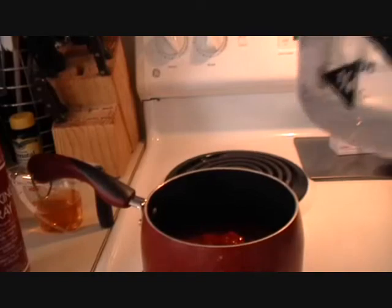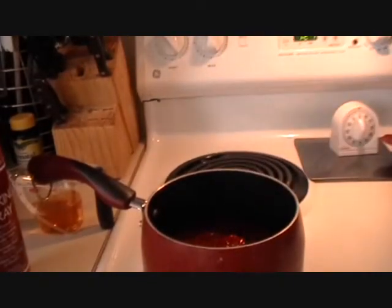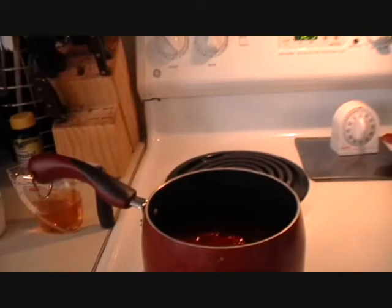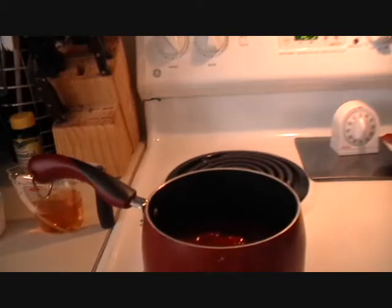Then you're going to add in two thirds of a cup of water. So far we've added two cups of ketchup or tomato sauce, whichever you have, and two thirds of a cup of plain tap water. Now I'm going to add in the spices and I'll have them listed in the description box.